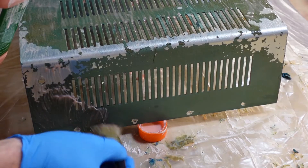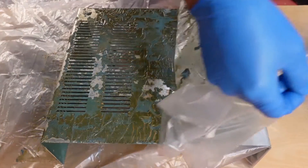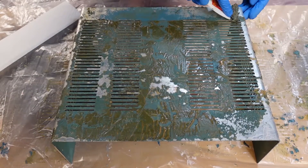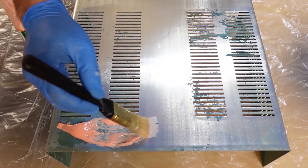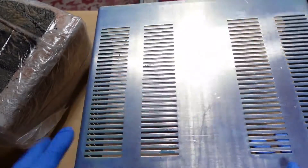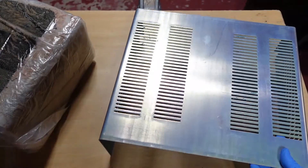Time to repeat the process for the top half of the case. I followed the same steps: apply the goo, wrap it in plastic, and let it set for a day. Most of the paint came off, but there were some larger stubborn areas than on the lower case half. They budged after a second application. There were some really small areas on the vents that still remained, but a bit of sanding took care of them.